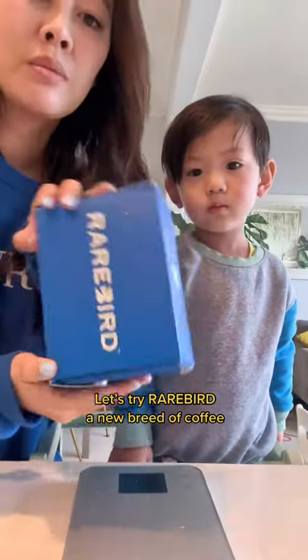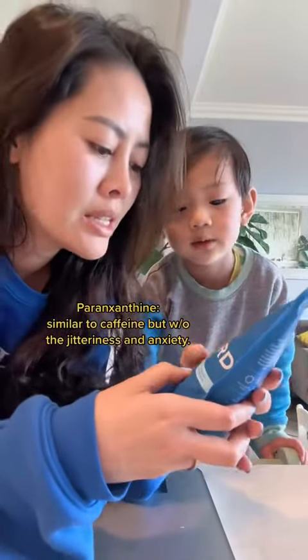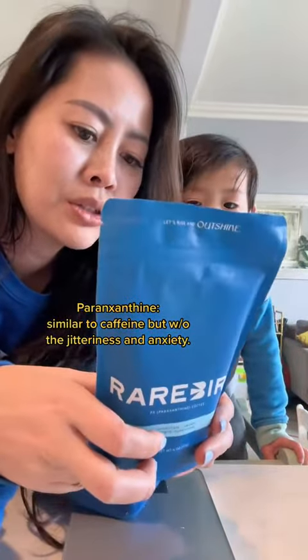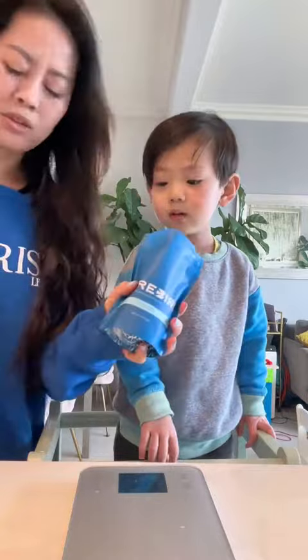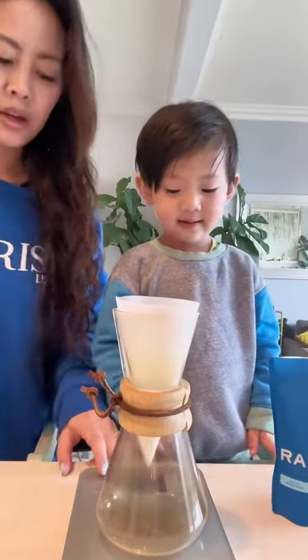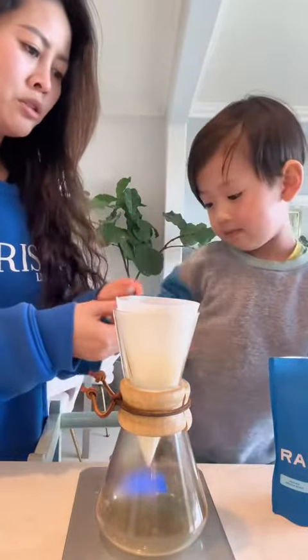Let's open this up. This is called a paraxanthine coffee, so it's a caffeine substitute. We're gonna try this — we're gonna do five grams, which is one tablespoon. Oh, it smells just like coffee. Okay, don't spill it.